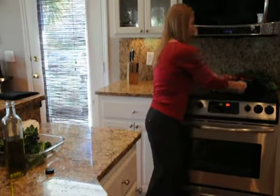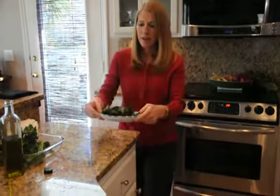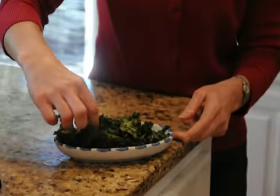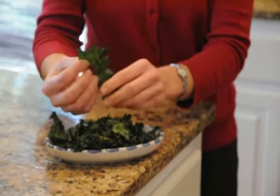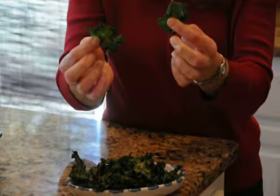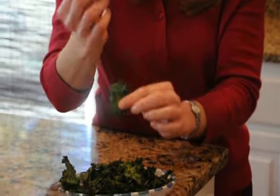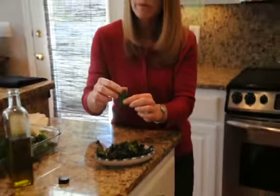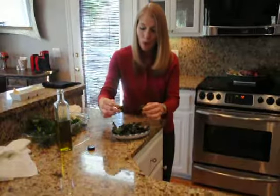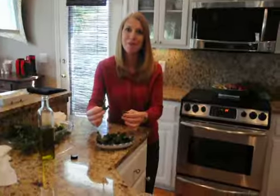And then you can enjoy your kale chips. They are still green. You want to watch them really close in the oven so they don't burn — they begin to get golden on the leaves. Delicious! We hope that you enjoy. Thank you.